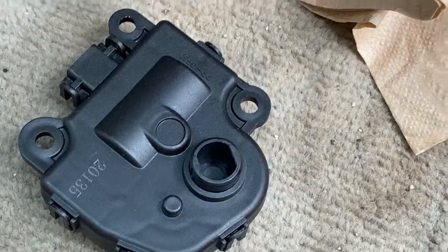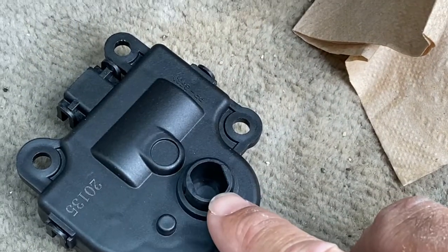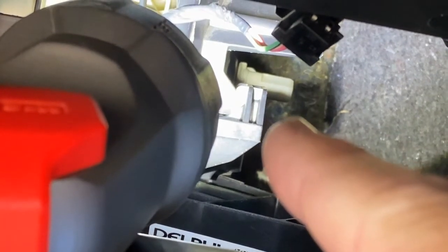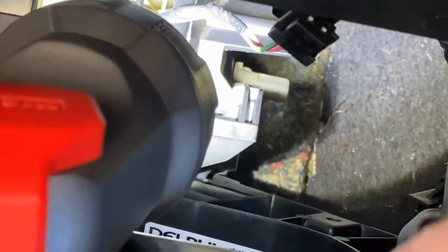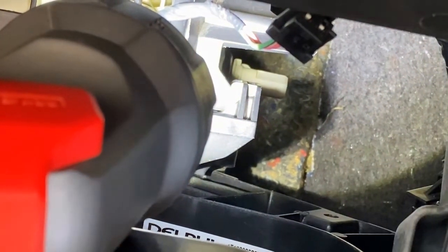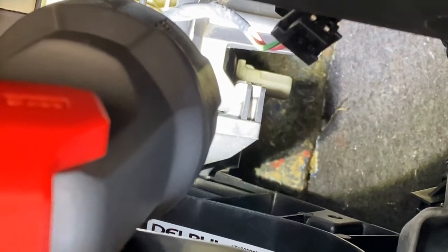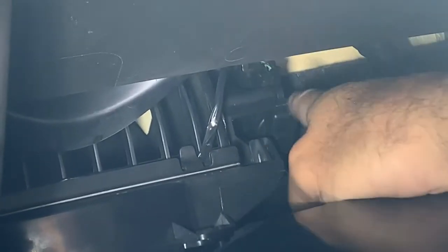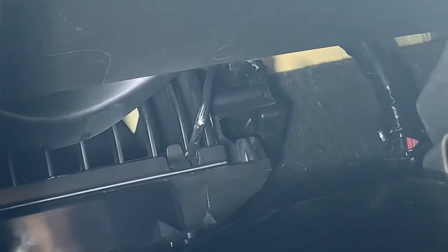This is the new actuator. You can see it's slotted — this little part right here has to go up on that white piece right back up in there. It's easy: you grab it and you just rotate it until it's at the same angle as your actuator, and then you install it. Now we pivot it up like that — now we've got it up here and you can see this hole is lined up where it screws in.